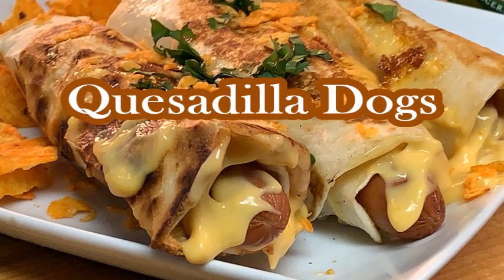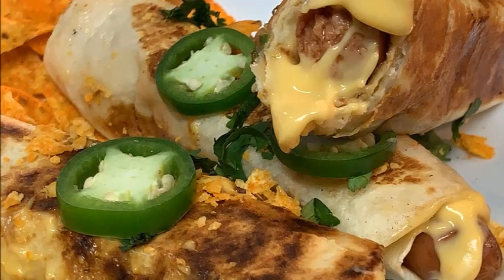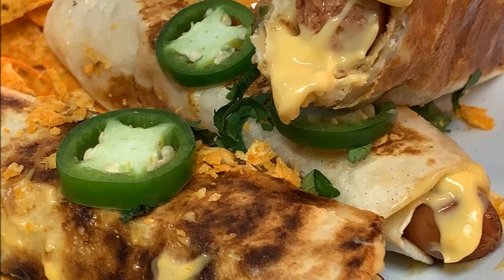Hey y'all, what if you're in the mood for quesadillas but you're also in the mood for hot dogs? Well, just put them together! This delicious, crunchy, cheesy, and spicy treat may be just what you're looking for.